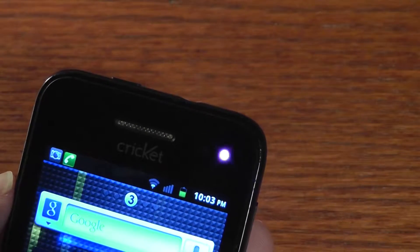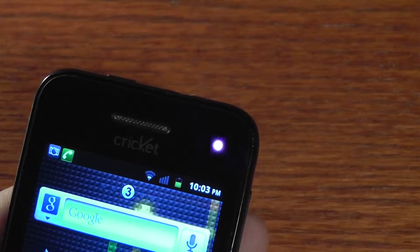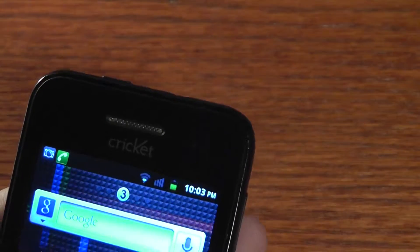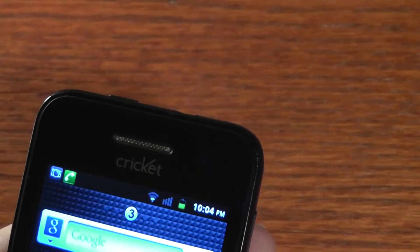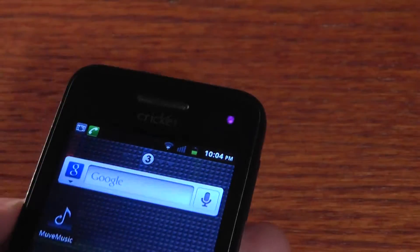As you can see here, the ZTE Score uses an infrared sensor on the top right-hand corner, and you can actually see it when it's being emitted and used, especially when you're calling someone. And if you want to hang up the call, you can see how it comes into play — it works really easily. You can really see it on the camera, but in real life it's kind of invisible.